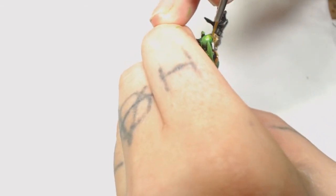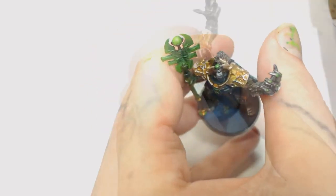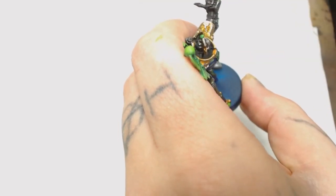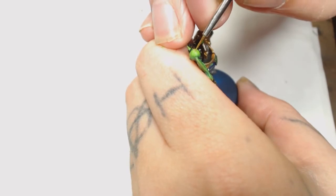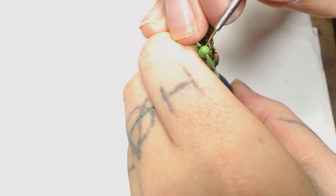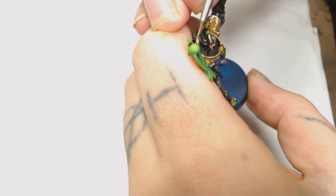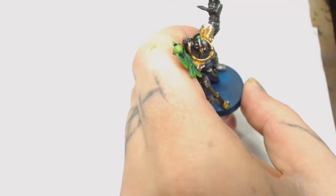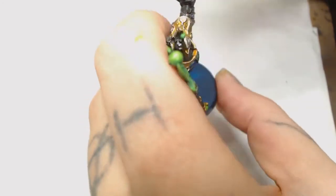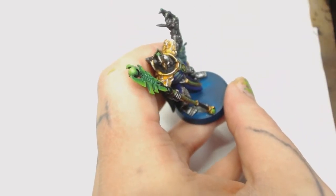To do the lightning we added Necro Green into the Moot Green mix, which makes it a bit more pale but still bright green. As you can see it's not showing up very well because of all the light reflecting back, but we did put those on there. You can also use this colour to further edge highlight the blades, bringing them out even more and giving them a really sharp-looking edge.